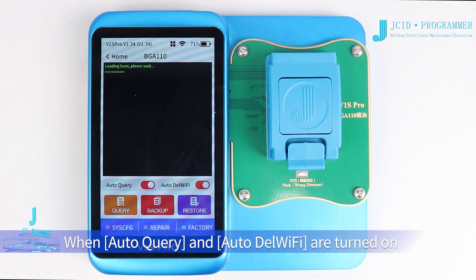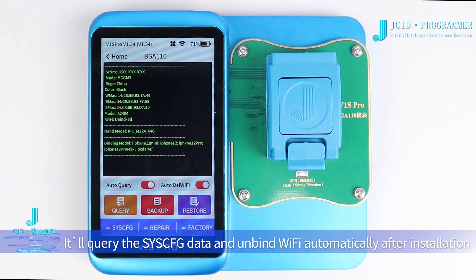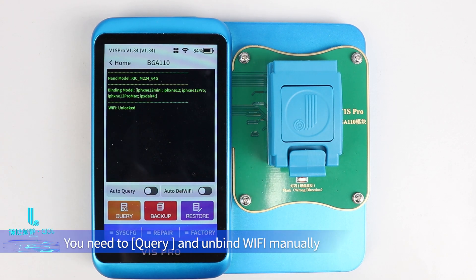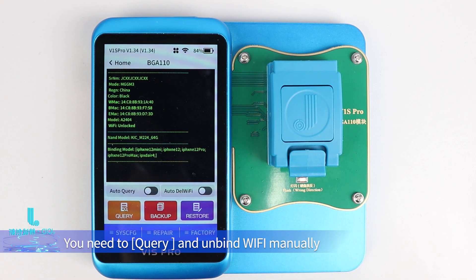When Auto Query and Auto Dell Wi-Fi are turned on, it will query the SYSC-FG data and unbind Wi-Fi automatically after installation. When Auto Query is turned off, you need to query and unbind Wi-Fi manually.